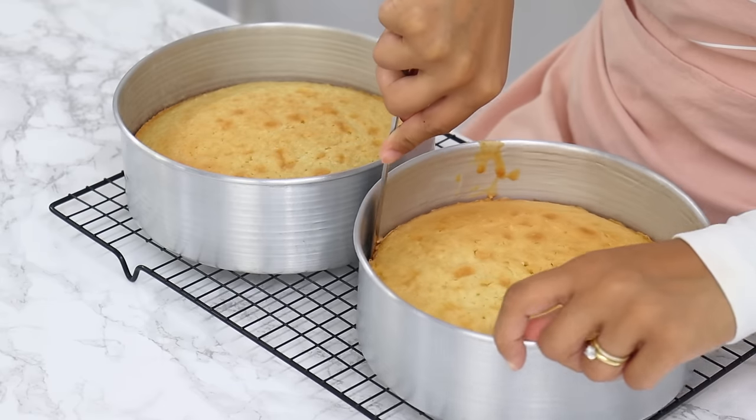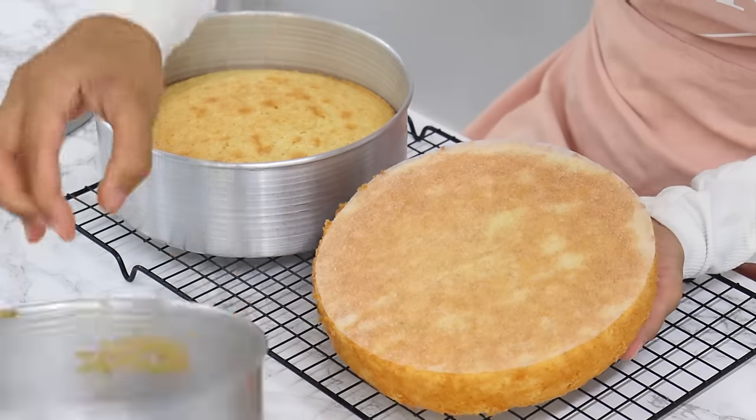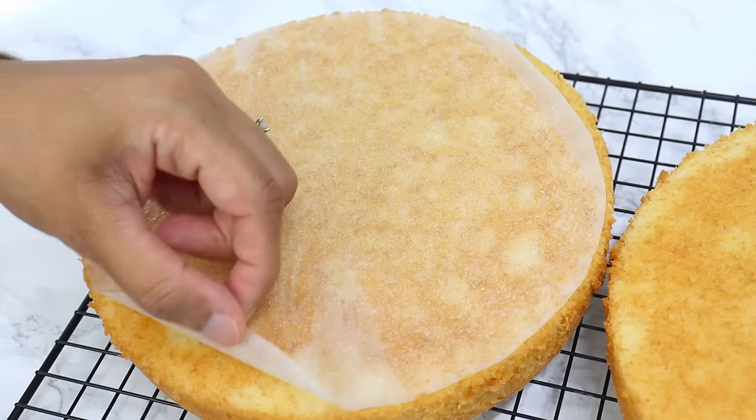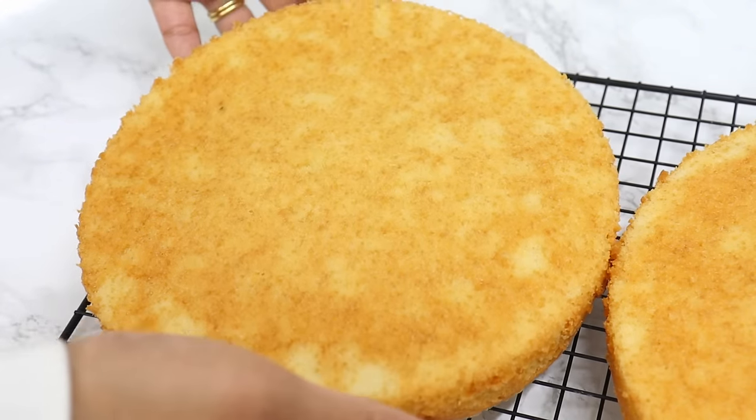My cakes are out of the oven now — they smell so so good. They've been cooling in the cake tins for about 20 minutes, and now I'm running a thin knife around the edges to release the cakes and turning them out onto a wire rack to completely cool. These cake layers are honestly so so soft — you guys are going to absolutely love this cake.